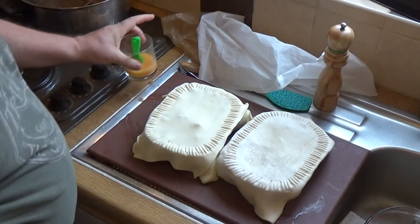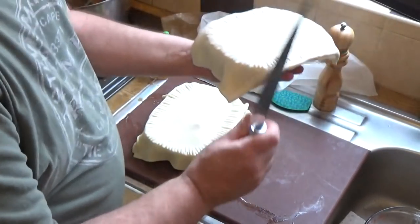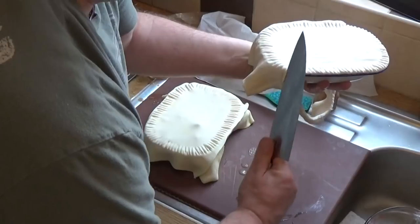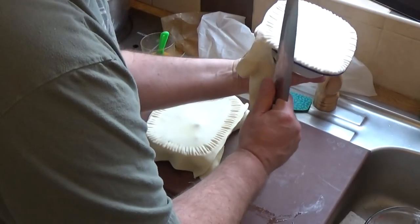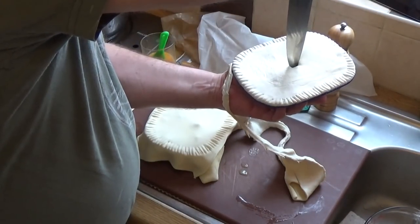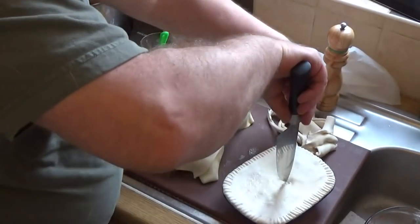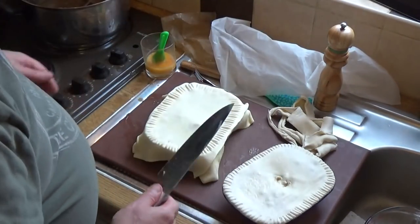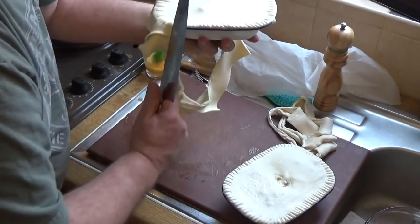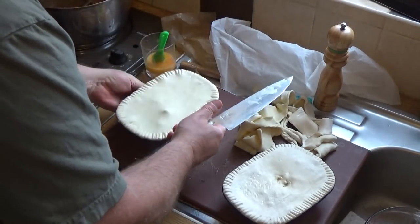What I like to do is go around the edges with a fork, engaging each tine with the previous one and going around the full rim of the pie — it makes for a very attractive finish. Then take the back of a knife and run it along the outside in a downward stroke until we have a very professional looking pie. You just need to put a couple of air holes in the top — very important otherwise it will burst open.